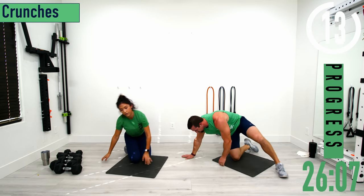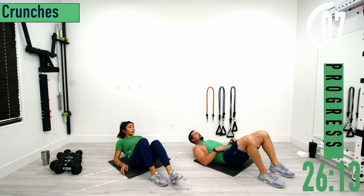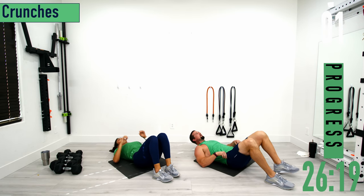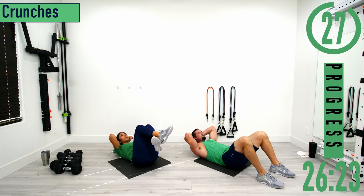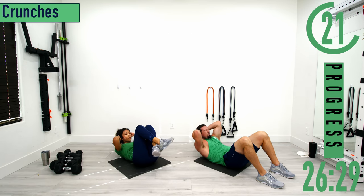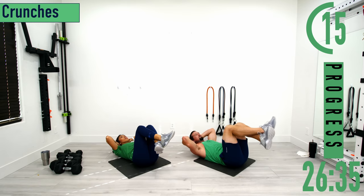Going into crunches — back on our back. If you want, keep your feet on the ground or up in the air. Hands behind the head. When you come up, exhale. Come up, big breath out, come back down. Squeeze the core. Try not to use your arms to pull you up. Put those feet up in the air if you want.